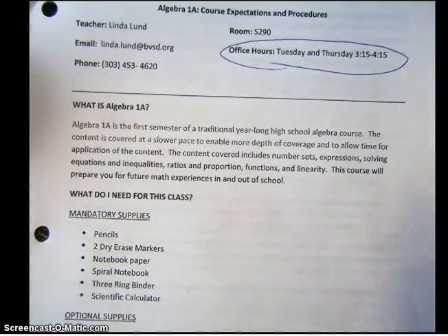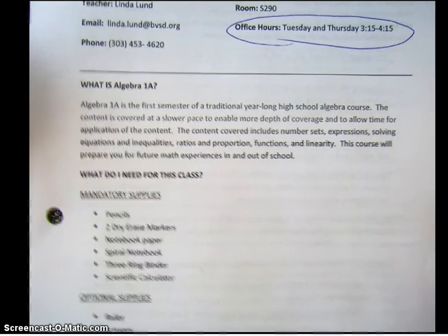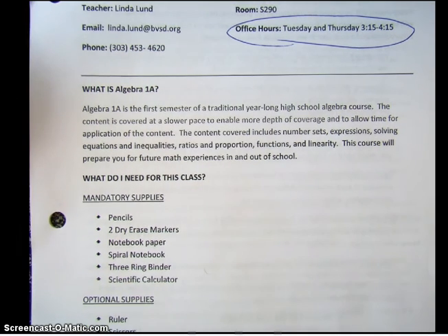You can read through this as we go — I'm not going to read every single word. Algebra 1 is the first semester of a traditional year-long high school algebra course, and we do it in two years so we can cover more depth.